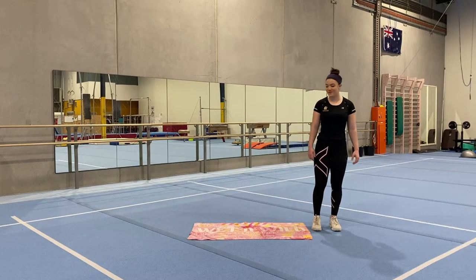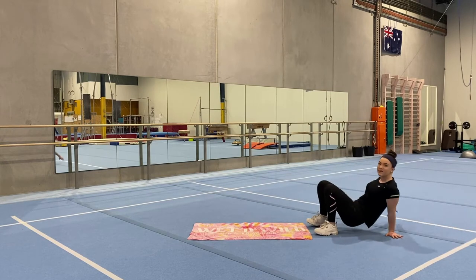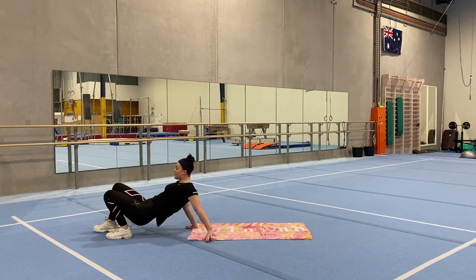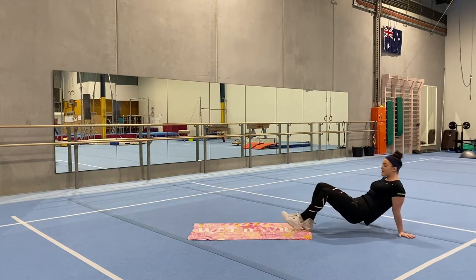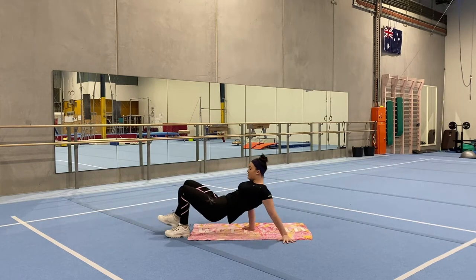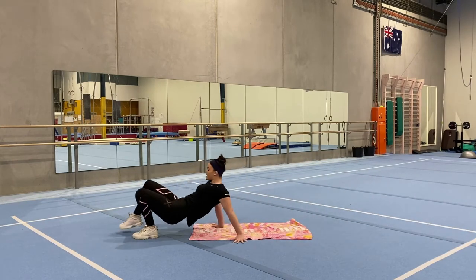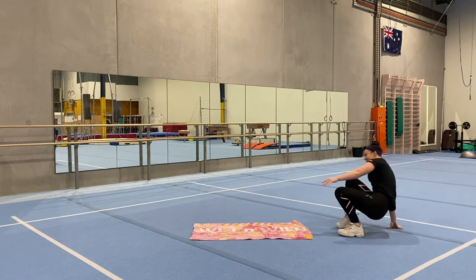Great job everyone. Now we're going to be doing our crab walking — hands and feet on the ground, lifting your bottom up really high, and walking all the way to the end of the towel, trying not to touch your bottom to the ground. And back the other way. Two more times, keeping your bottom as high as you can the whole time. And one more back the other way.